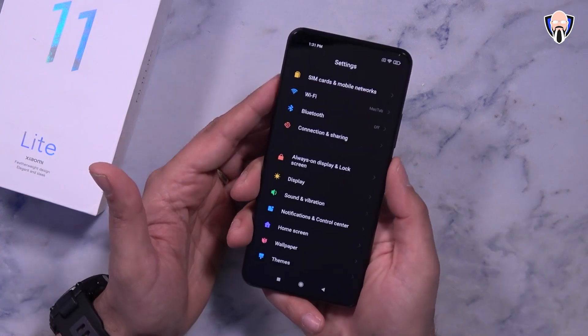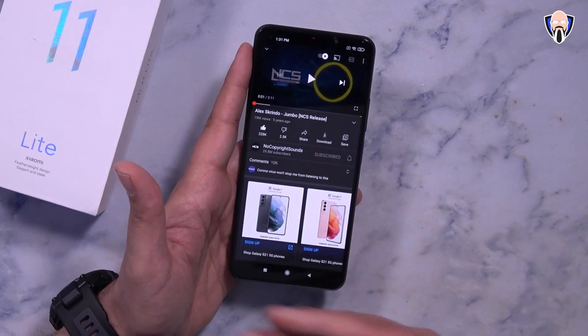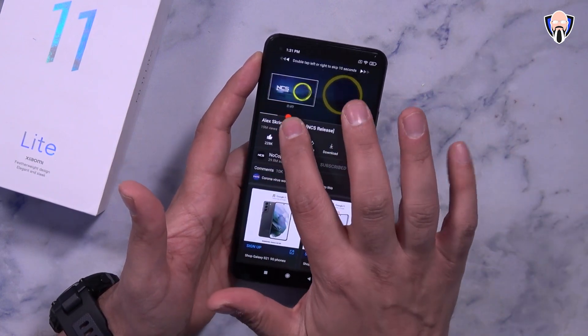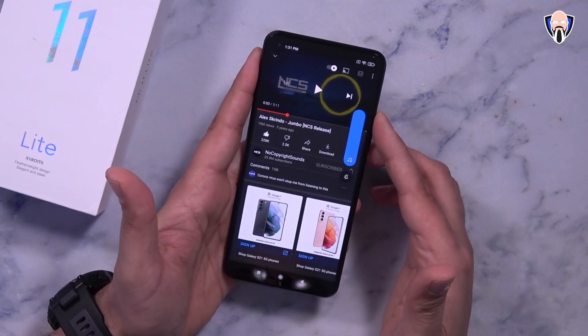For the sound test we're going to test the stereo speakers. No headphone jack but stereo speakers are a nice addition — bottom-firing speaker paired with the top earpiece. We're going to skip to the beginning of the drop. This is Alex Skrindo — Jumbo by NCS Release. Volume is at 100.